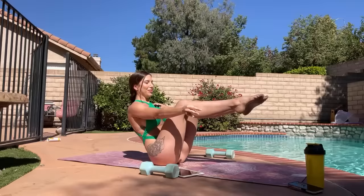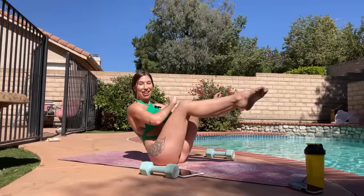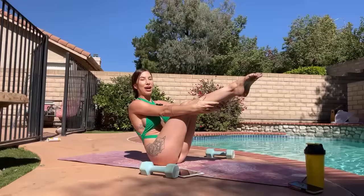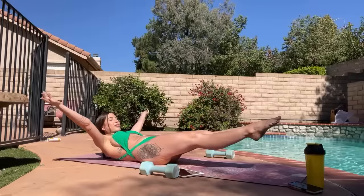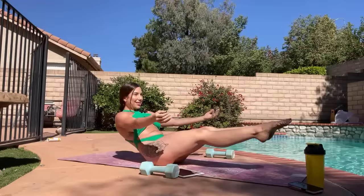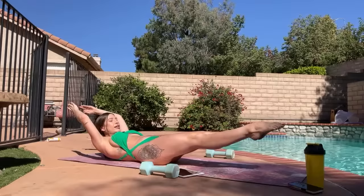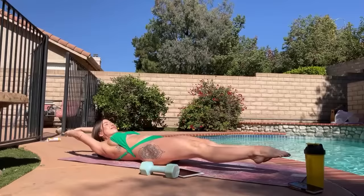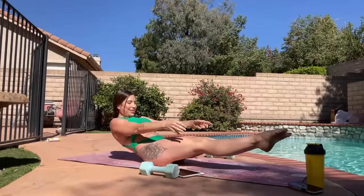We're going to go low boat to high boat five times. Slowly come down to low boat — try not to lay all the way back. Extend your arms over and then come back up to high boat. That's one, four more. Try to hover first, then extend the arms over and exhale on the way up. Two more. Last one. Good — come on up! And you can roll onto your back.